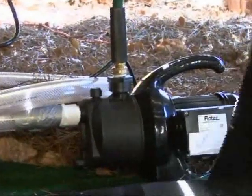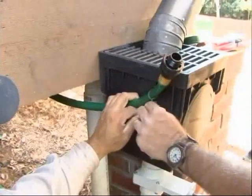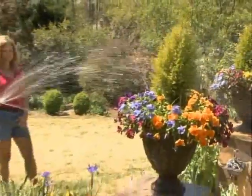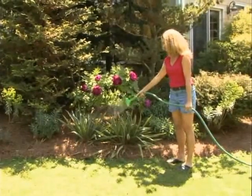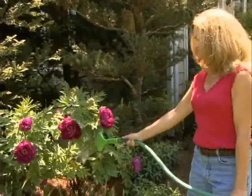Hook up a garden hose to the pump and run the garden hose outside towards one of the filters. Now when it's time for the homeowner to access the water supply for gardening or other outdoor activities, it's as simple as connecting a hose to the system and pressing the remote control button.